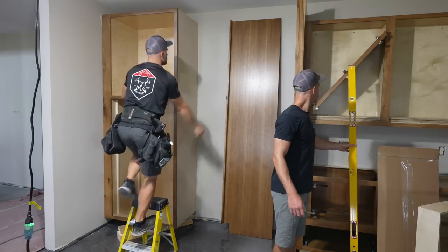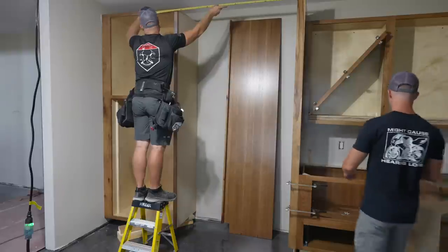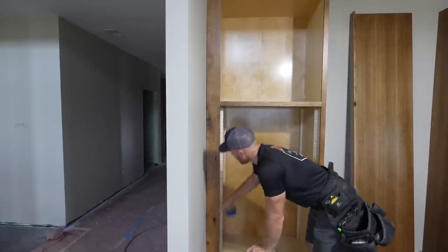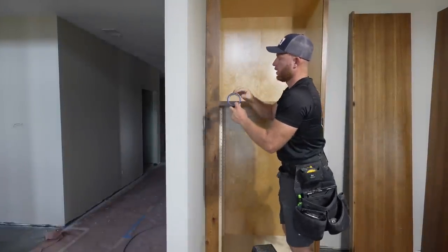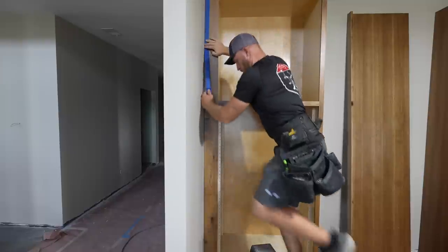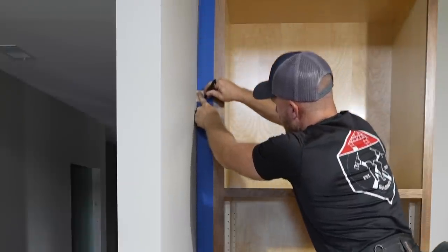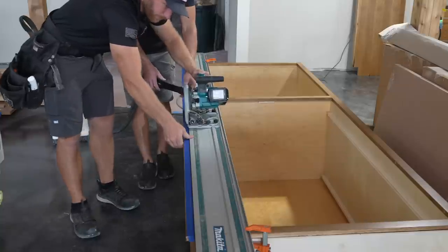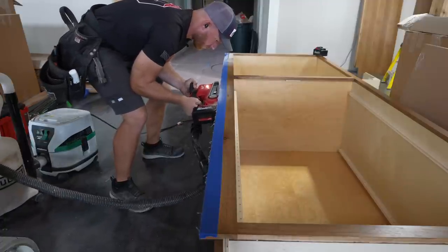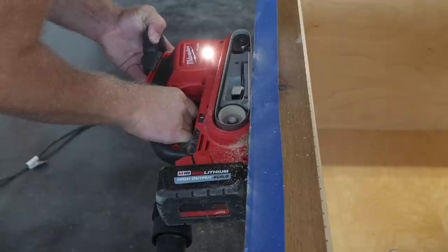We already know this is a 3-inch extended stile on this guy, so we want to be at 51. This is 49 and 3 quarters, which means we want to take an inch and a quarter off of this side. So I need to make a little scribe block and scribe this guy. We got this cabinet plumbed up and we're tight here, fairly tight here, and tight up top - we need to make it tight the whole way. I'm going to run some blue tape down the face so my marker shows up when I hit the scribe line.